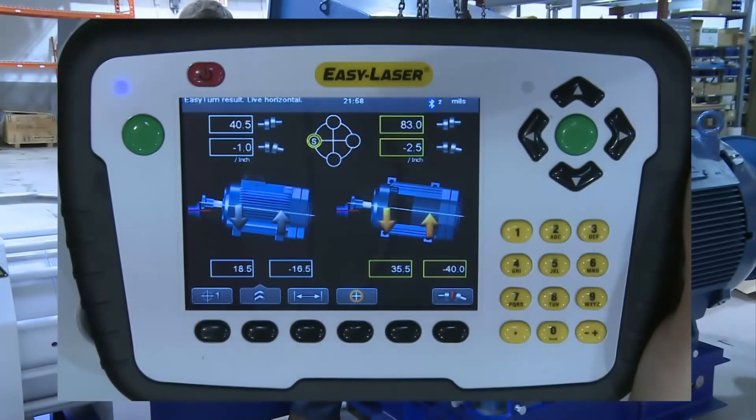The results screen shows you everything you need to know to make the necessary corrections. On the right side of the screen we have the horizontal plane — we know this because you can see the 4 feet of the machine, meaning we are looking down on it and it will be moving from side to side. Near the top of the screen we can see the results measured at the center of the coupling: 83 mils or thou is the amount of offset as the coupling halves indicate. Below that we can see it has 2.5 mils or thou of angular misalignment. The yellow arrows tell us it is reading live and in which direction the machine has to go. In this case it needs to move 35.5 thou to the left at the front feet and 40.5 thou to the right at the back feet.